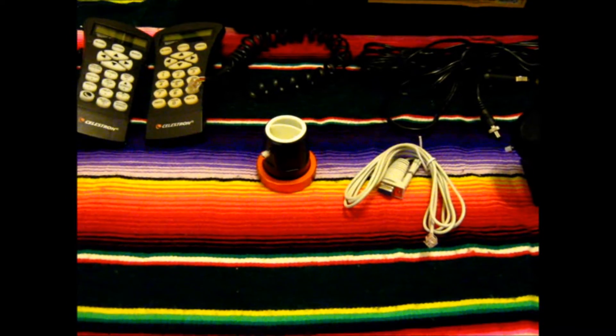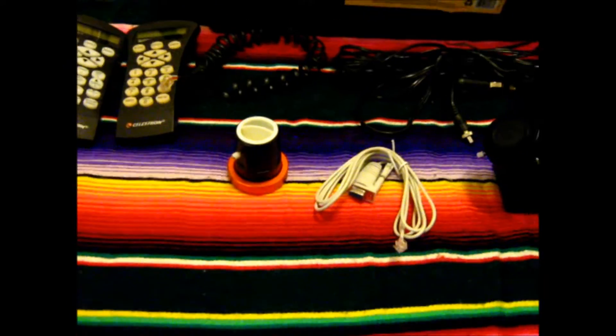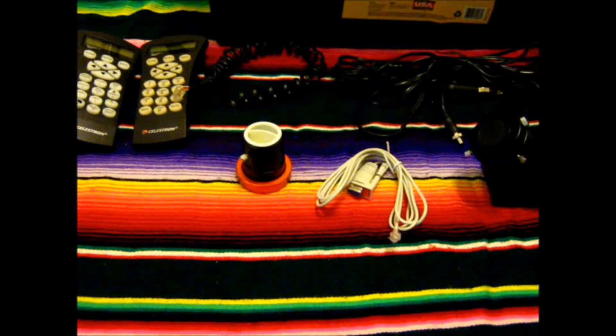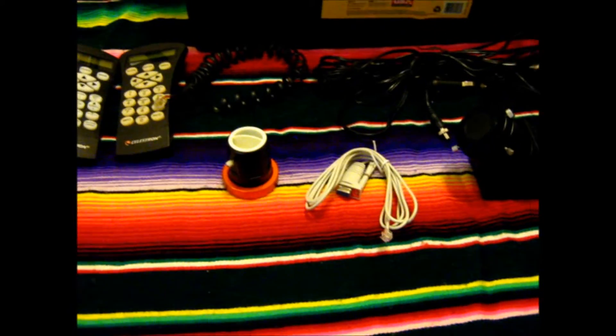Welcome back. This is part 2.5 of the Celestron CPC 1100HD overview video. We're going to be going over the accessories that came with the telescope.